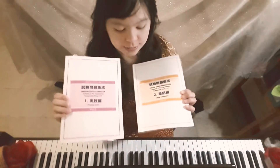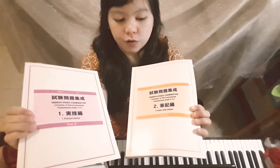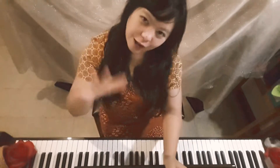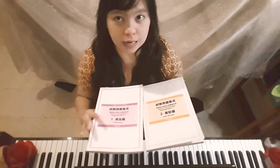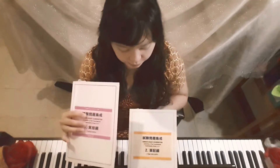I'm going to talk about these two Yamaha books. This one is for the fundamentals examination, and this one is for grades five, four, and three. The grade level in Yamaha is different — everything goes down instead of up, so instead of going one, two, three, you go five, four, three. This advanced book comes after, for example, grade eight.